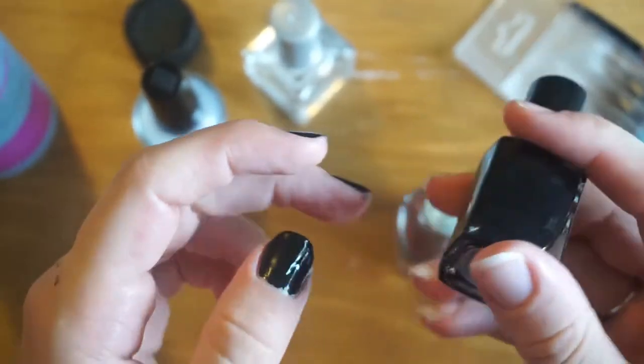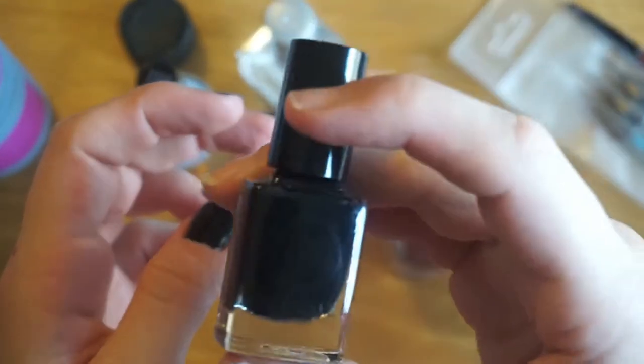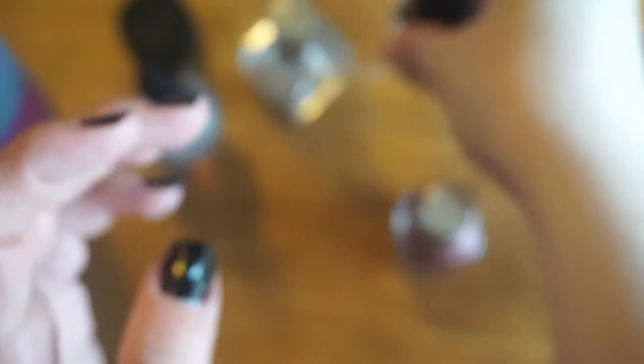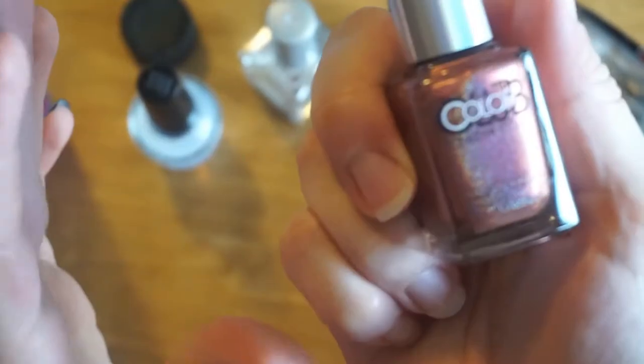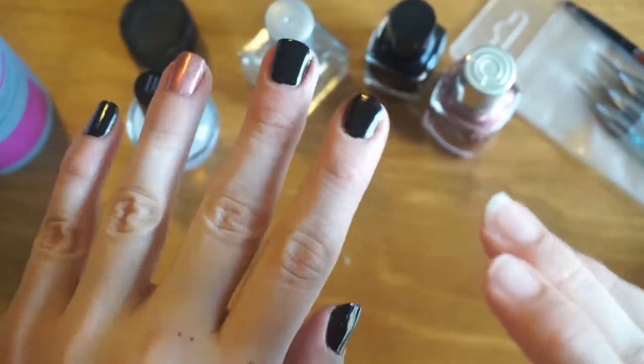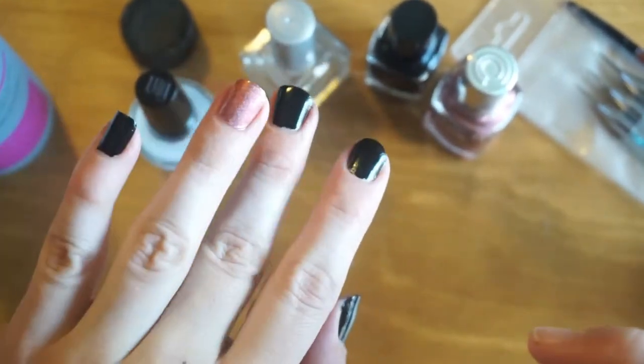I didn't tell you guys what the colors were, but the black is Cirque's Memento Mori and the orange is Color Club's Sidewalk Psychic. I'm just gonna let these dry and come back in a little bit.